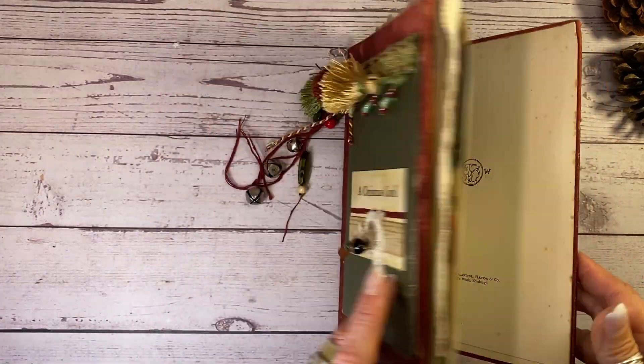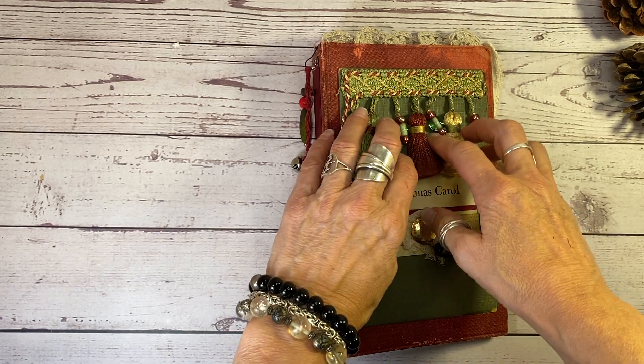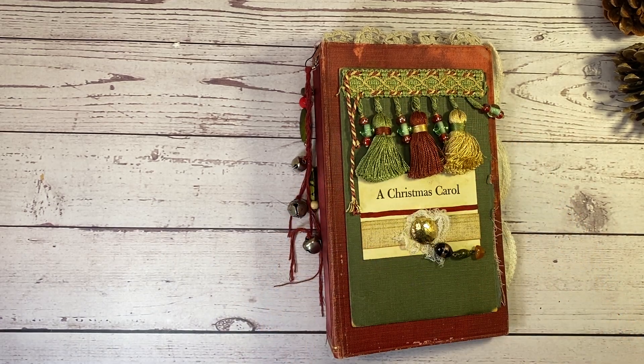So I hope you love it as much as I loved making it. It was really special for me. Hop over to hyperstamper.etsy.com and don't forget to subscribe. Bye for now.